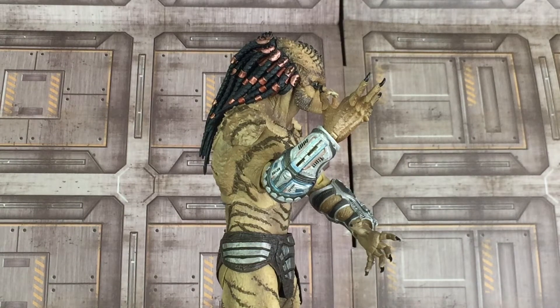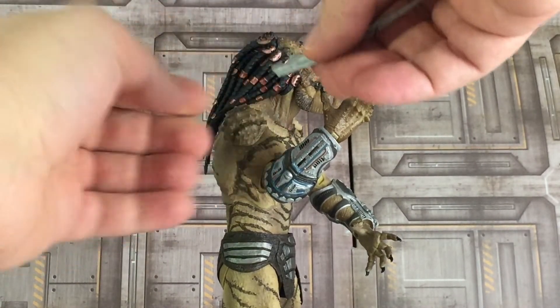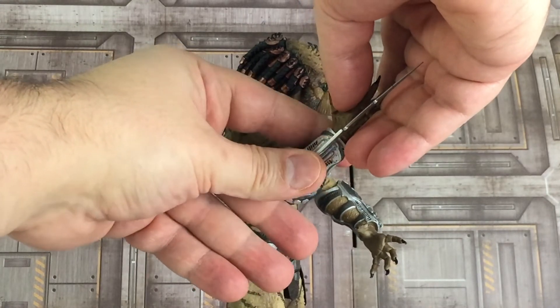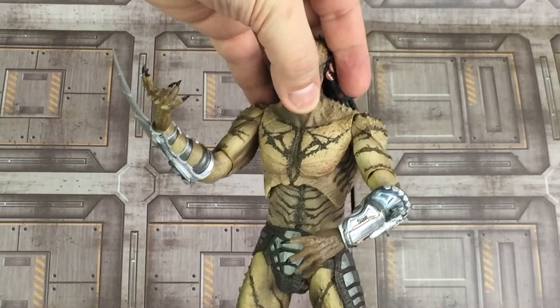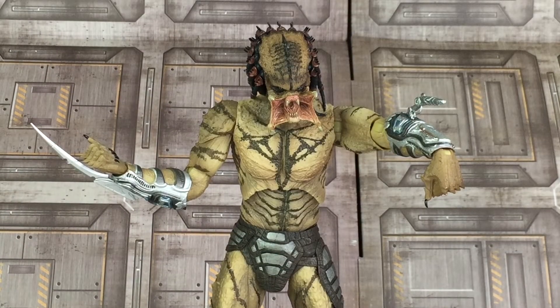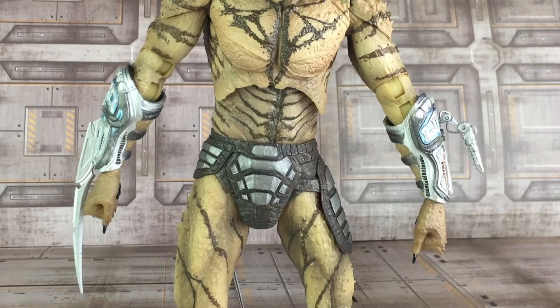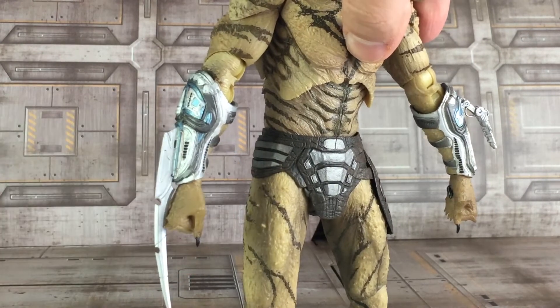The gauntlet on the right is also the same as previously released, and it comes with a blade accessory which attaches right through the groove here. You just carefully slide that in and there's your look. Here's another look at the interchangeable blade and blaster that was also previously included. I also went ahead and swapped out the head and hands, which are also repainted from his previous release. Here is a closer look at the blade attachment — once it's inside the gauntlet it stays in fairly well and would take a little effort to get out, so it won't fall out by itself, which is good.